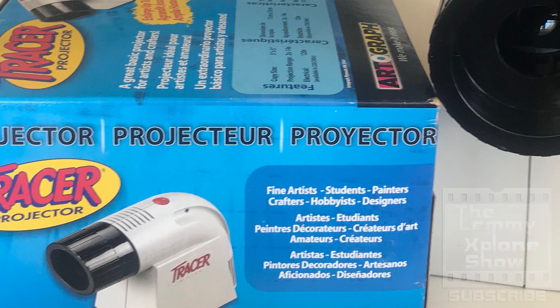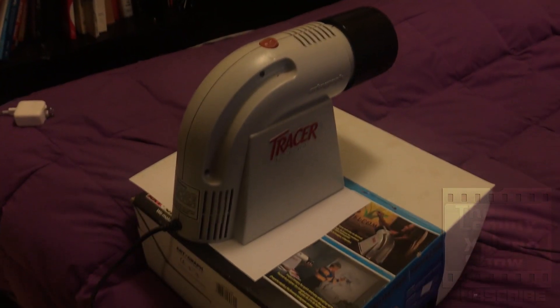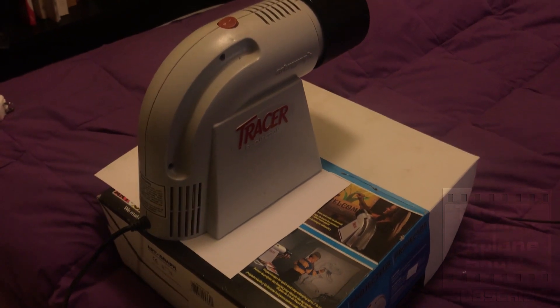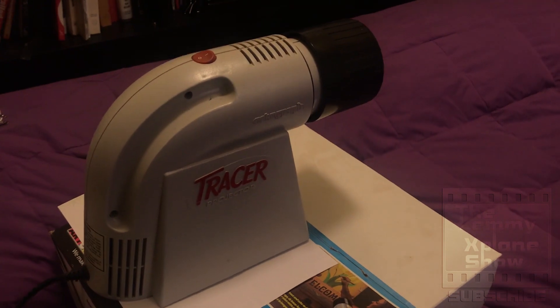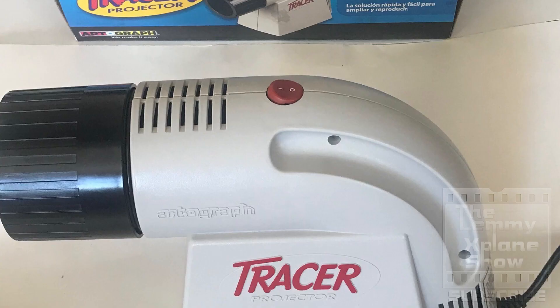It's a simple projector which actually works, and I love the fact that it uses a regular household bulb that you can replace for dirt cheap. Usually with projectors the issue is the bulb, so if you're doing art projects where you want to blow up stuff, I highly recommend the tracer projector. This has been Victor on the X-Plane Show.